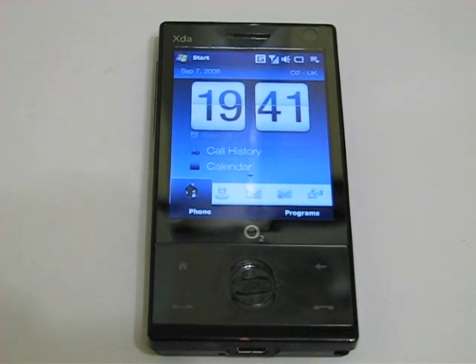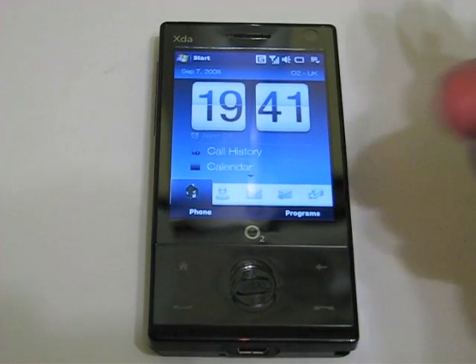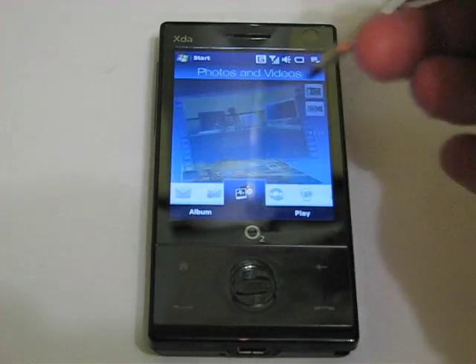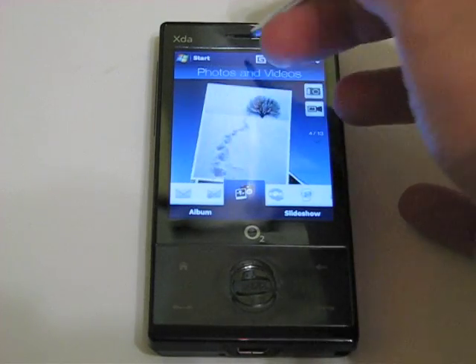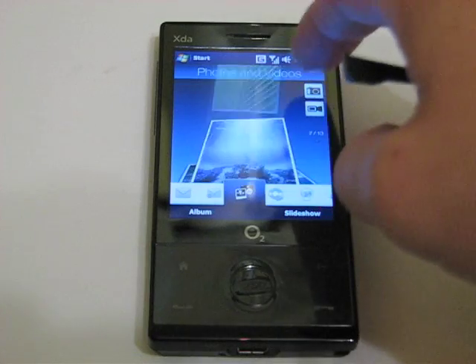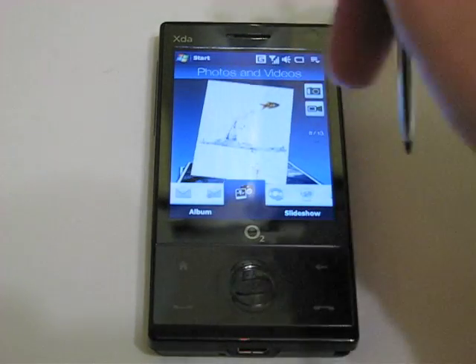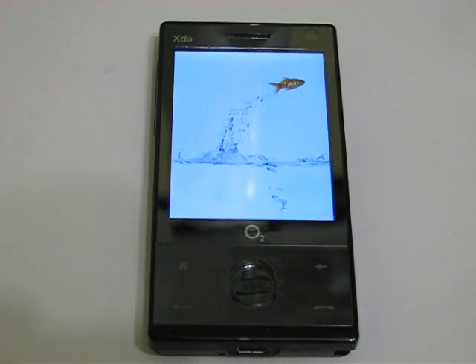Let's take a look at some of the features on the O2 XDA Ignito. I'm going to flick straight to the pictures section, using the stylus to operate it today. You can flick through your videos and pictures — very simple, just a quick swipe. I'll demonstrate using it with your finger as well. Double tapping on them loads up the full screen view.